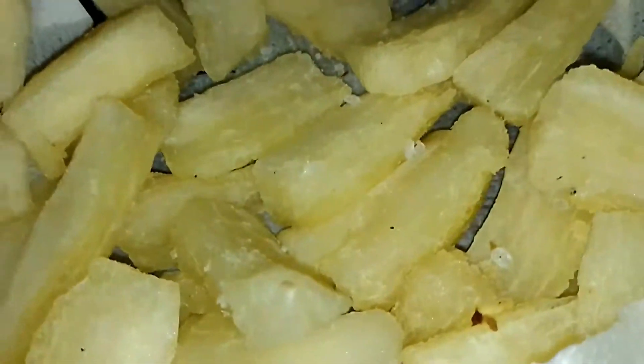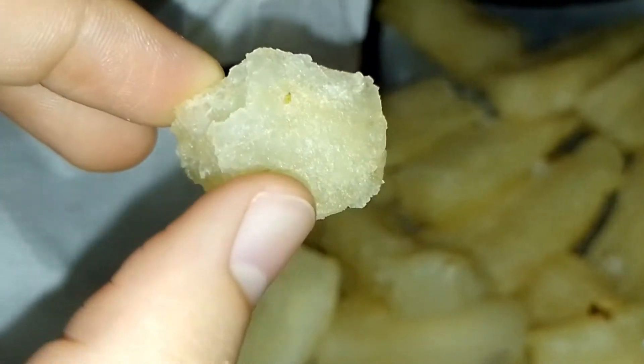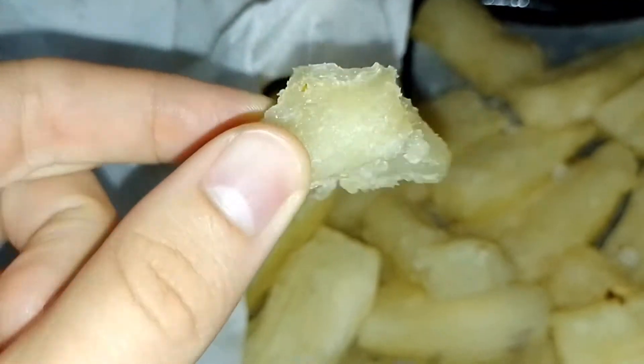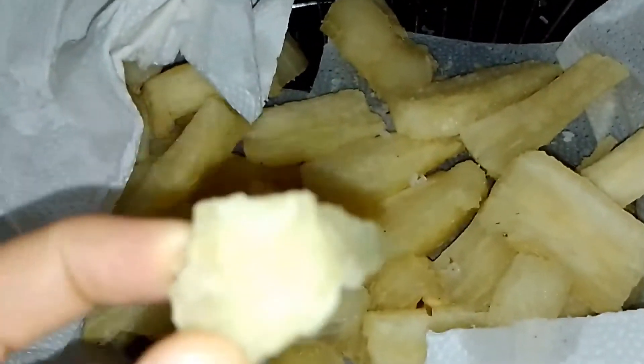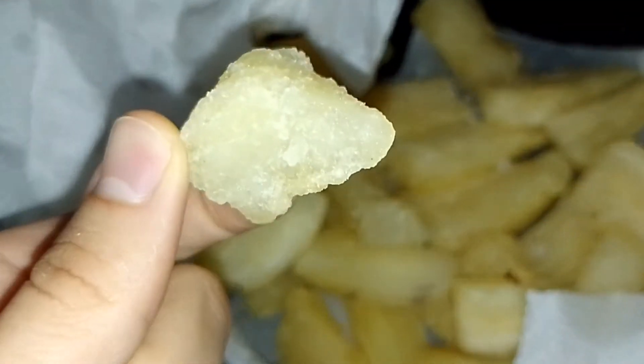It is so delicious — you can try and make this too. See how crunchy it is! Oh my god, it's so delicious and I love to eat it. Here in our state Bahia, we can eat cassava fries with coffee, milk, chocolate — some hot drink.